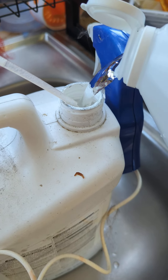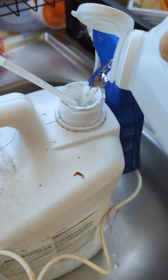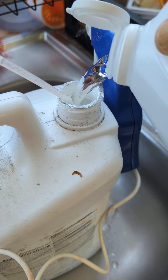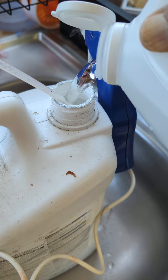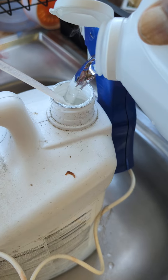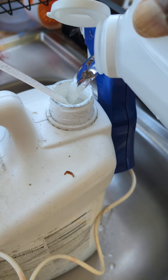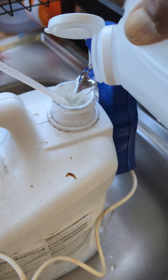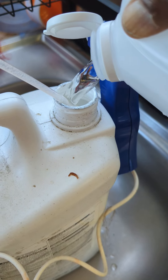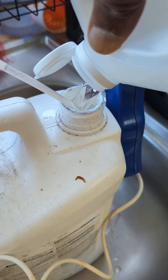Do not dilute this with water at all. Vinegar is already diluted and you need the full concentration from the store in order to kill weeds. This will take a couple of days to kill a weed, as opposed to maybe one day with the toxic Roundup stuff. But this will kill weeds for sure.